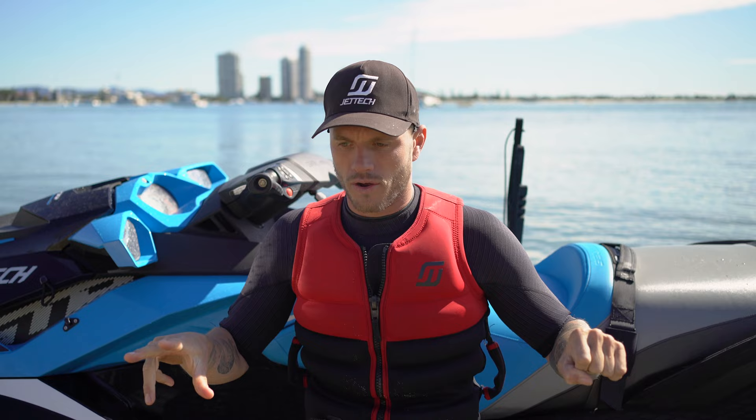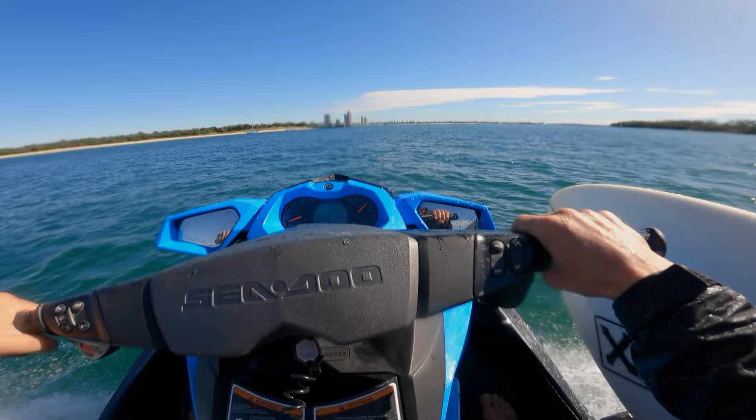Mistake jet ski owners always seem to do — you've got to remember when you're driving your jet ski, if you let go of the throttle and try to turn, you're not going to turn. You're going to be going straight.